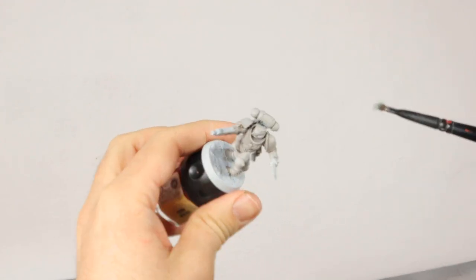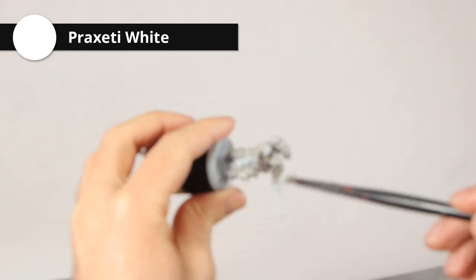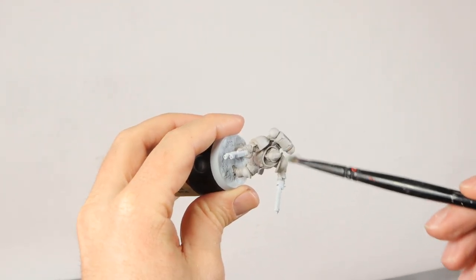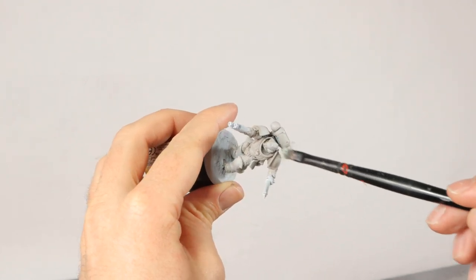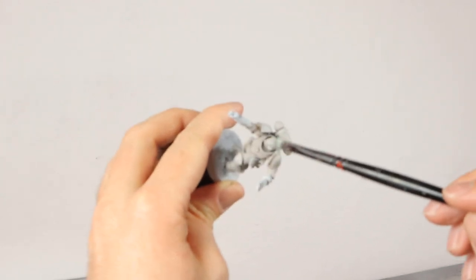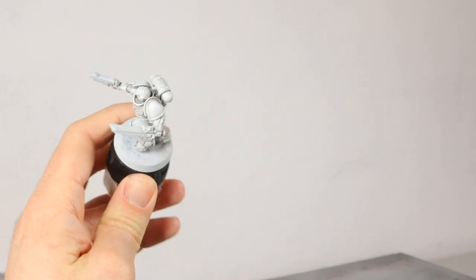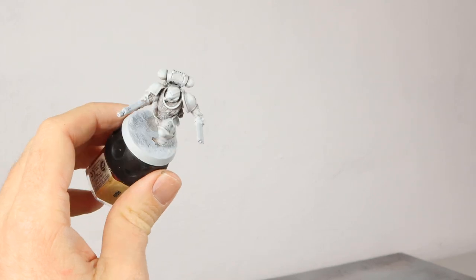Now I'm going in with Praxeti White, which is a pure white dry brush paint, so you have to be very careful — you really only want to hit the edges. If you put too much of this on, it's going to be very hard to fix, so slowly build up your highlights. Here he is after the dry brush of Praxeti White. He looks dusty, but I think that will look good in the end.